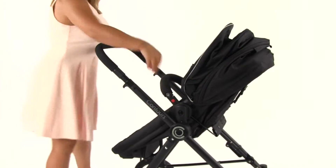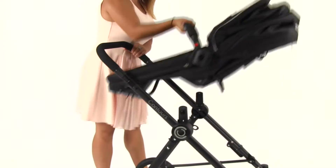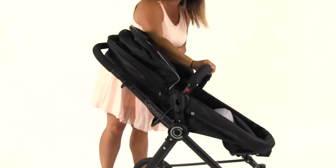Push in the buttons on the seat hub and lift the seat up from the front bar. Turn the seat to face the other direction and push back down on the seat hub until both sides click into place.